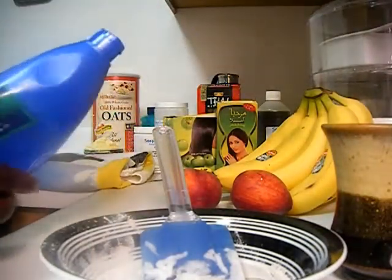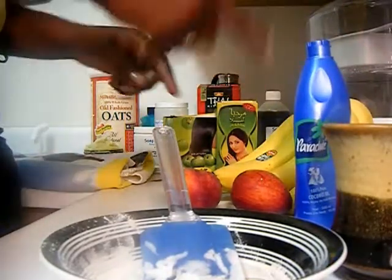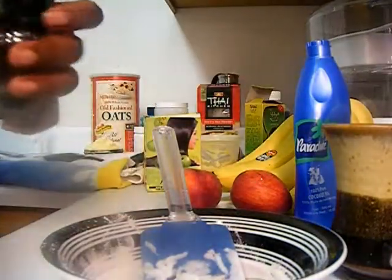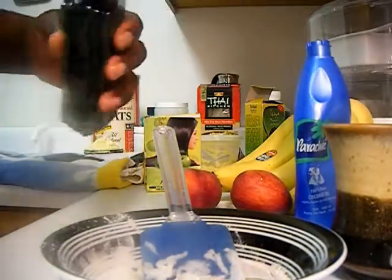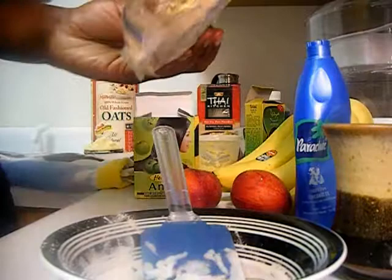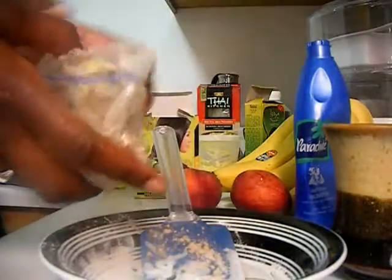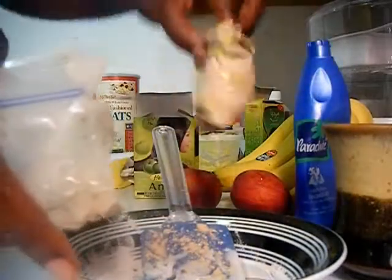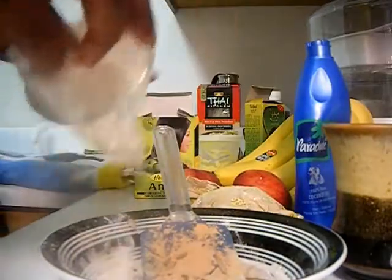I love this coconut oil — it's Parachute, 100% pure coconut oil, an Indian brand. I love it because coconut oil can be very messy since it melts and then you have to let it re-solidify. Just a tad bit of almond oil — you don't need much, maybe just a half a capful. I like that for the smell. Then we're going to add a little almond powder — I just kind of eye it.